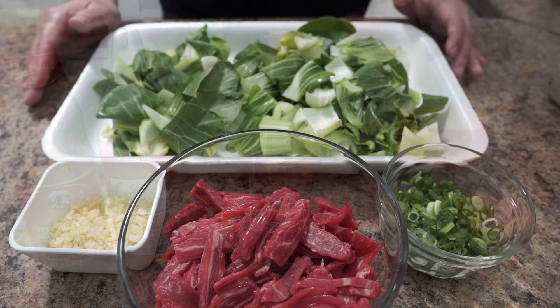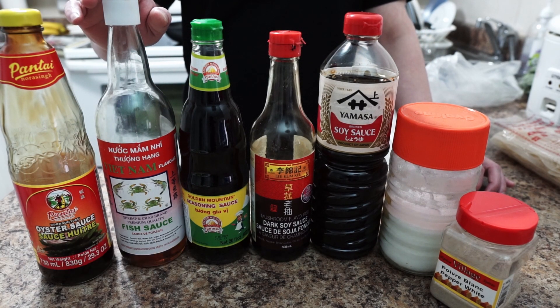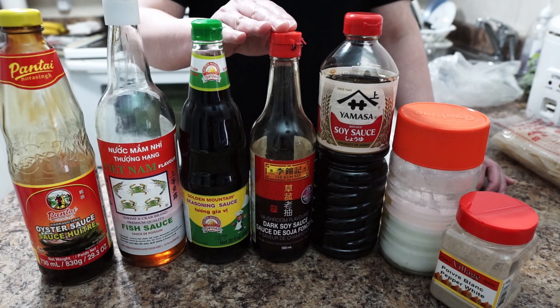Green onion for garnishing, six cloves of garlic finely chopped, and bok choy. For our seasoning we need oyster sauce, fish sauce, golden mountain sauce, dark soy sauce. If you cannot find golden mountain sauce, you can use any stir fry seasoning sauce.